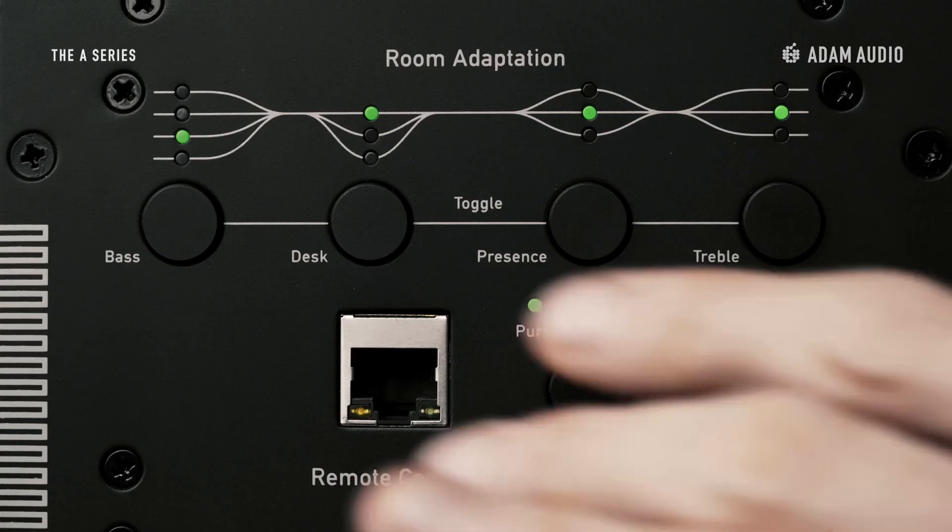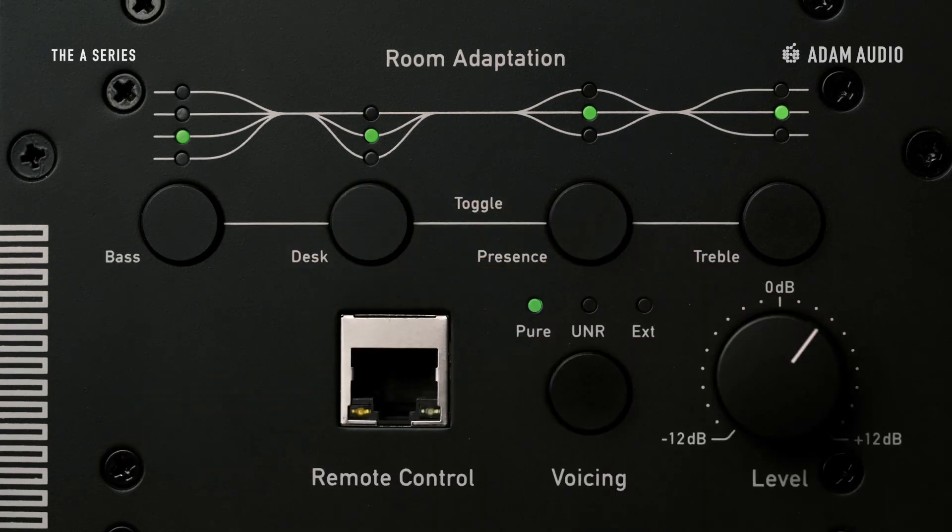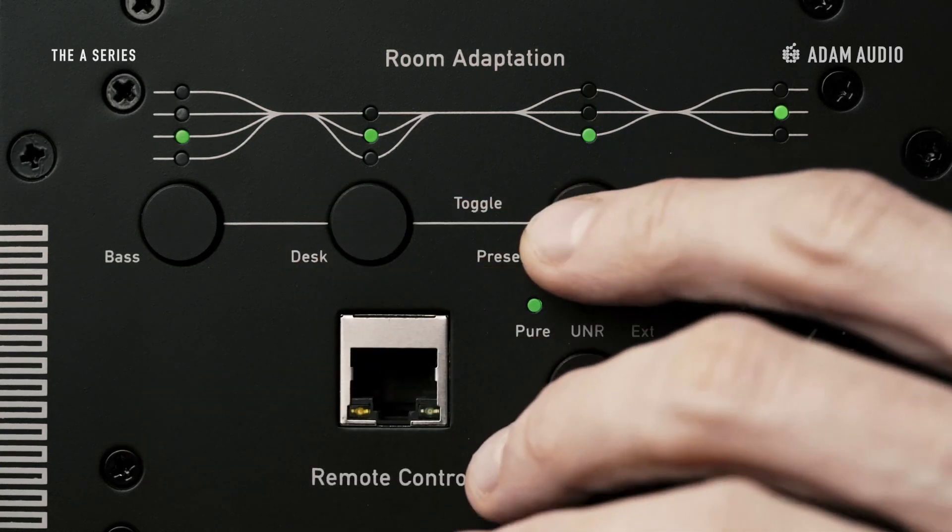Above the voicing section, you can further tweak the monitors to adapt to your room. For more on the room adaptation capabilities, please check out this video featuring the A7 near-field monitor. That's it for this episode on voicings — we're happy to receive your questions and comments down below. Please stay tuned for future updates and thanks so much for watching. See you next time! Tschüss!